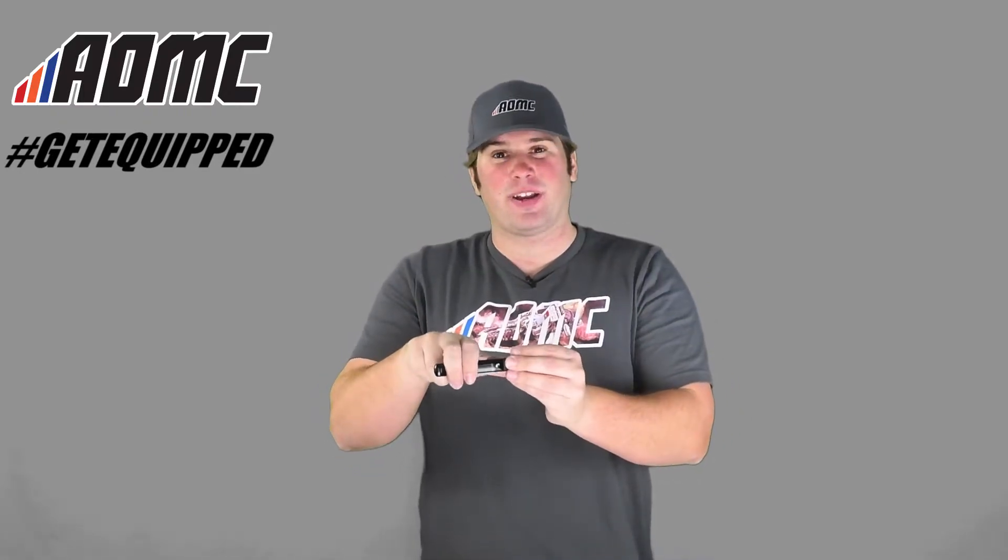Not only do you get that easier pull, but it's going to be a little bit more comfortable. This is a really nice wide platform with this brake lever, so you can get your fingers on it, get a really nice grip. It's not as long, it's not as skinny.